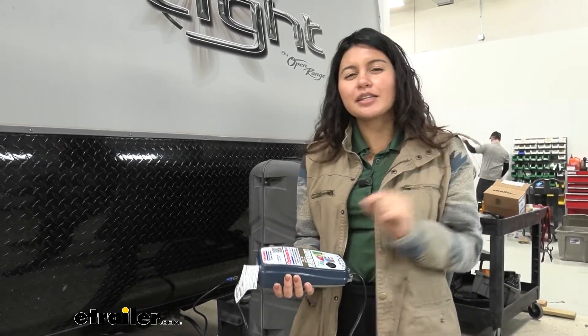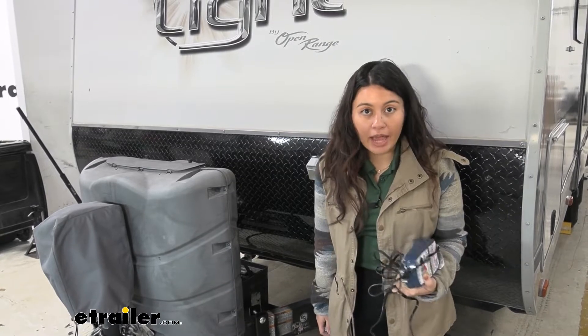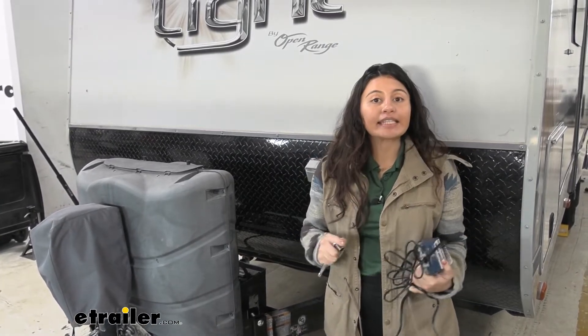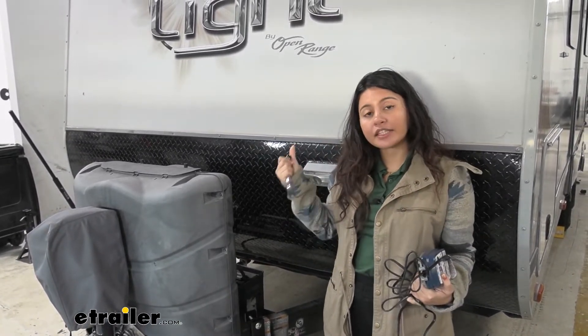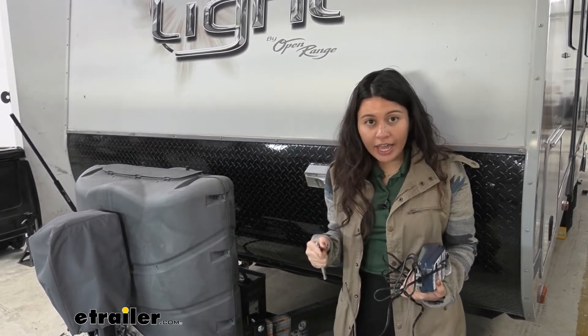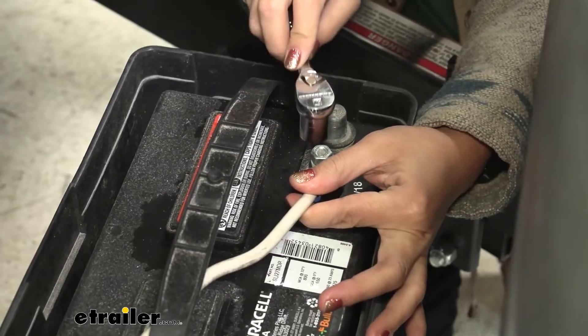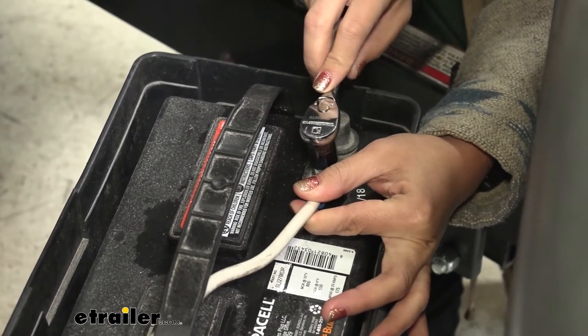It's very simple — it seems complicated at first but that's what this video is for. So what we're going to do is install this and connect it to our battery. The first thing I like to do is disconnect our battery. If you have a disconnect switch in your trailer, go ahead and press that. In our case we can't access it, so I'm going to disconnect it manually, starting with the negative terminal.